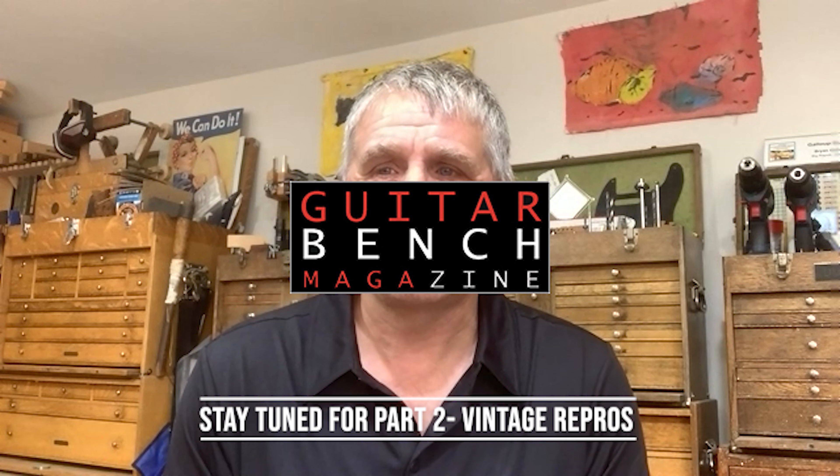That's fantastic. Thank you so much for showing us the shop and cluing us in on your reproduction builds, Brian. Time is getting on, so maybe we'll leave it at that today and catch up real soon. Thanks — it was really a pleasure spending time with you. Likewise, thank you. Take care now.